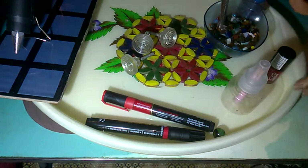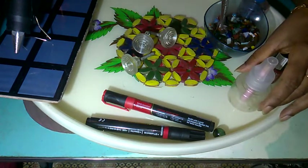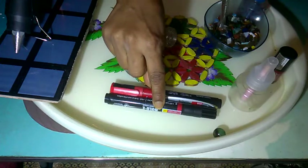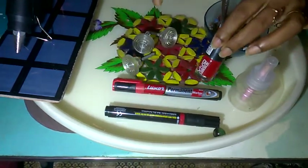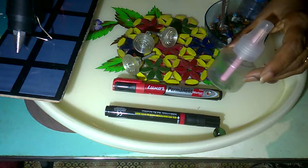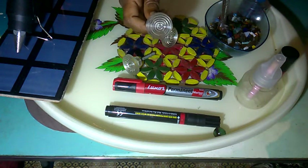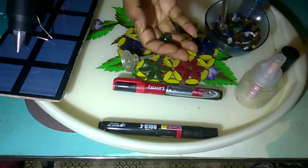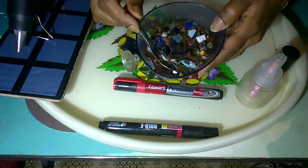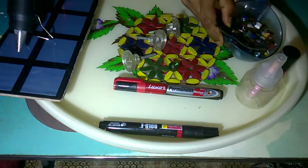For this we need a glue gun, permanent color, permanent marker, nail polish (it is optional), an empty file of liquidator which we get in the hardware shop, marble, and small pieces of color stone which we use in aquariums for decoration purpose. Now let's begin.